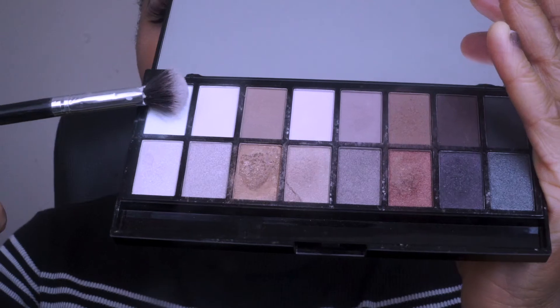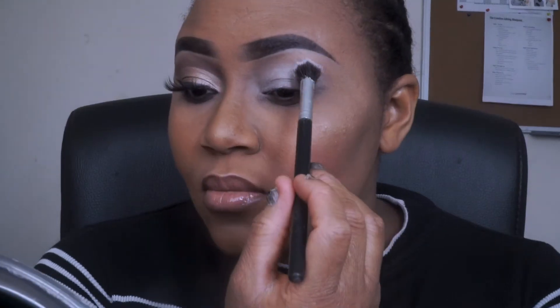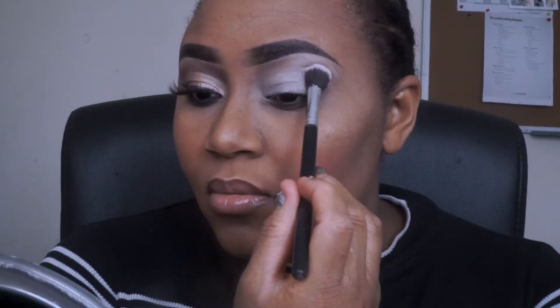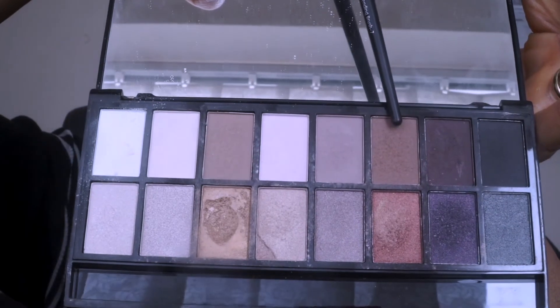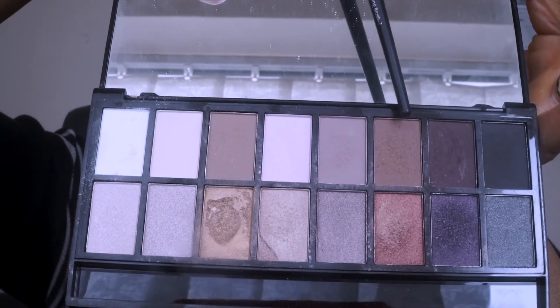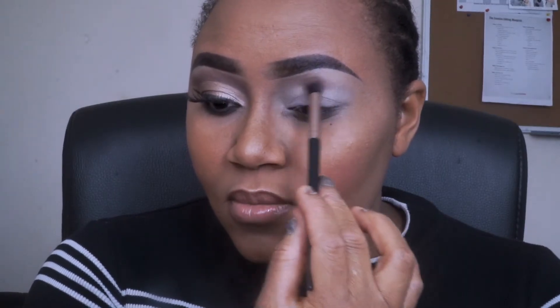So I'm going to take the white eyeshadow color called Ghost. I'm going to apply that underneath my brow and for the most part of it around my eyes. Then I'm going to go in with the brown eyeshadow color called Drama and apply that on my crease.